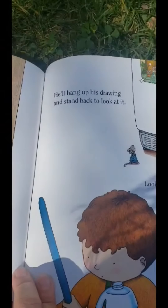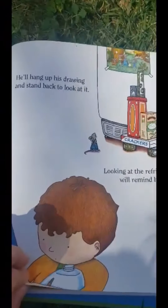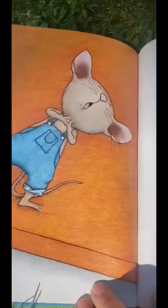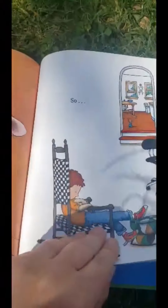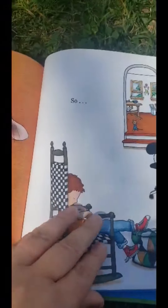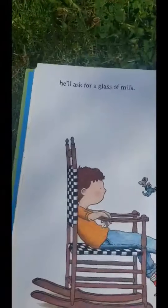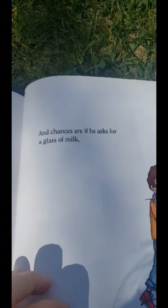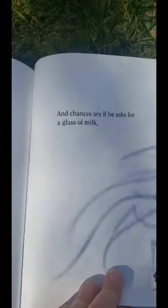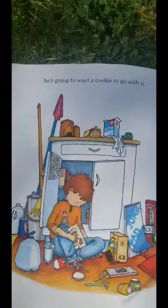He'll hang up his drawing and stand back to look at it. Looking at the refrigerator will remind him that he's thirsty. He'll ask for a glass of milk. And chances are, if he asks for a glass of milk, he's going to want a cookie to go with it.